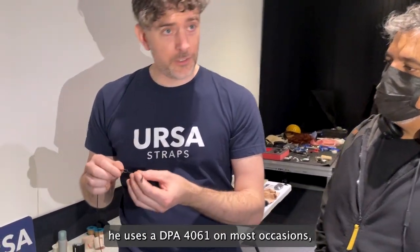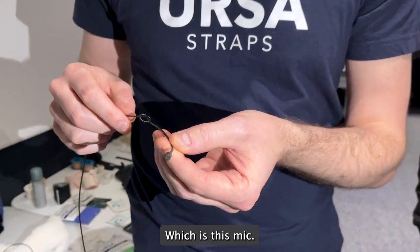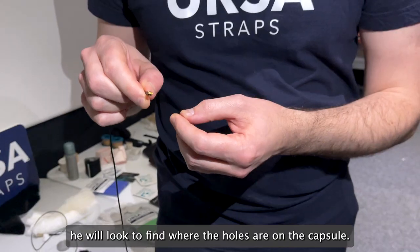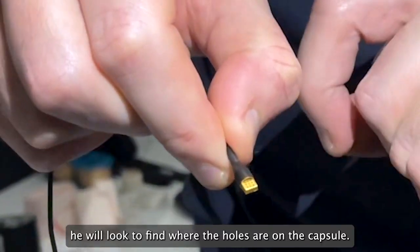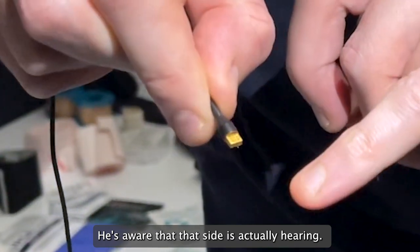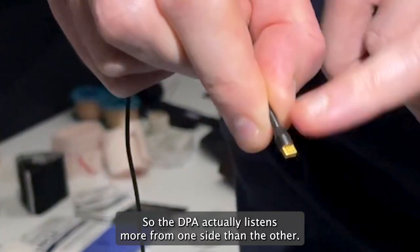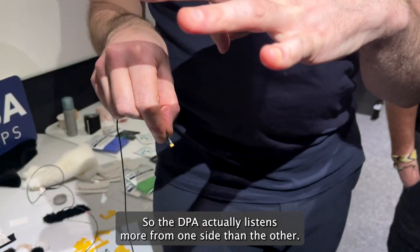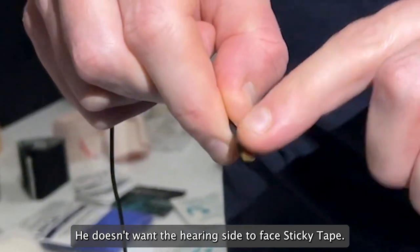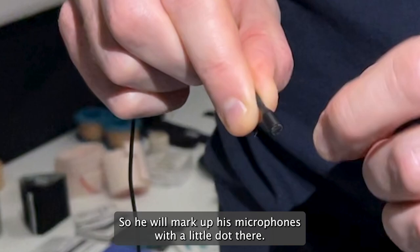What he does is he uses a DPA 4061 on most occasions, which is basically this mic. The first thing he'll do is look to find the cap where the holes are on the DPA. He's aware that one side is actually hearing and the other side isn't hearing as well. So he doesn't want the hearing side to face the sticky tape — sticky tape goes on the back side. He marks up his microphones with a little dot.